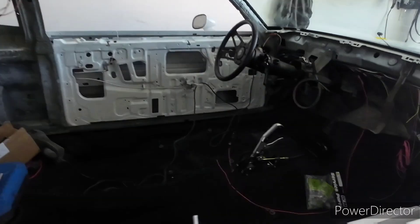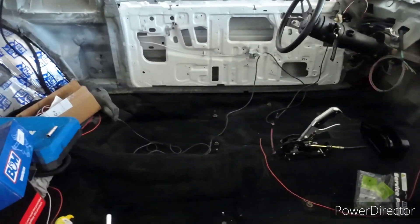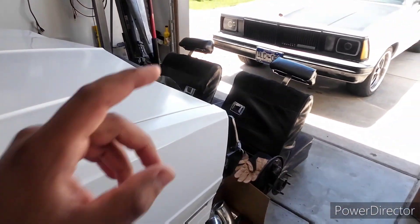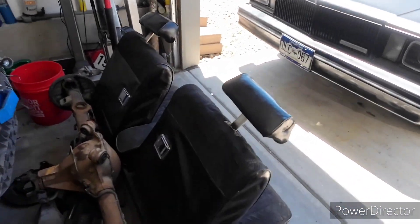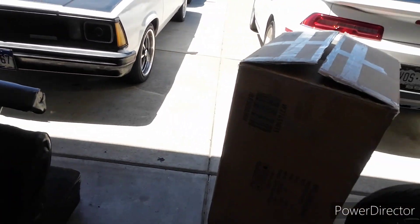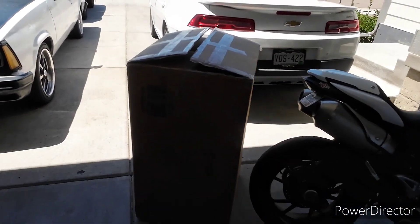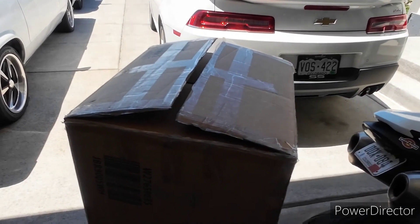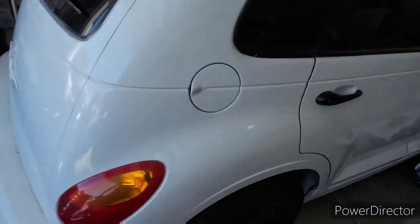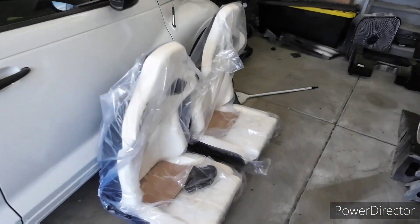Coming into the garage for a little interior update. As you can see, the 60/40 split bench seat is out — it was supposed to be picked up yesterday but they didn't show. What did get dropped off yesterday was this big box. They're just bucket seats off Amazon — I already took them out of the box.